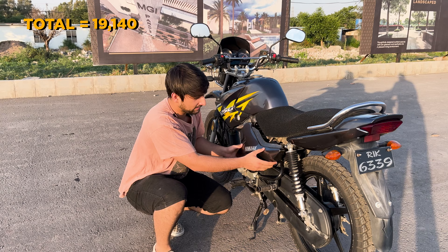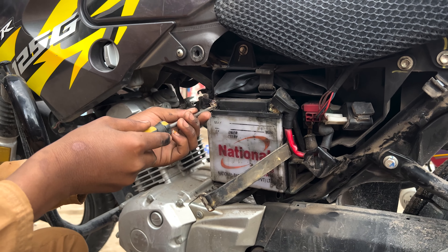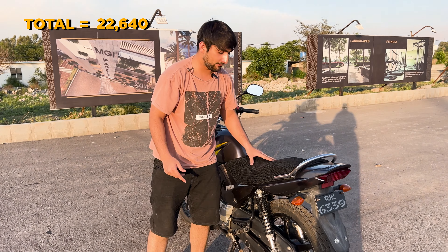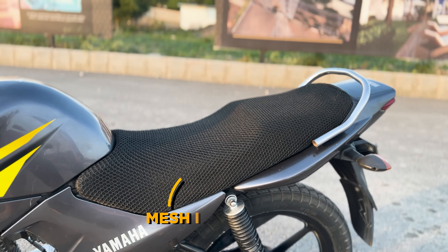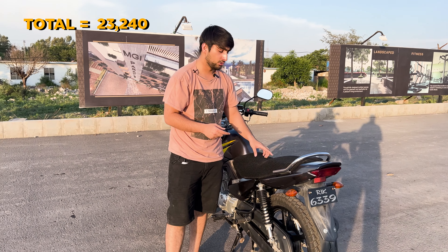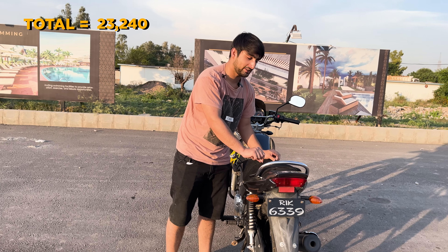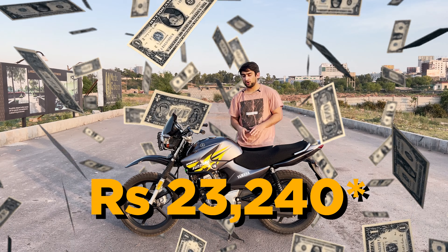Moving along, there is a side cover where the battery is located. I replaced the normal battery with a dry battery, which cost me $3500. If we move to the seat, the seat cover looks much different because I put a mesh cover on it, which I got for $600. The mesh cover is breathable, protects the seat from heat, and prevents you from slipping on the bike.